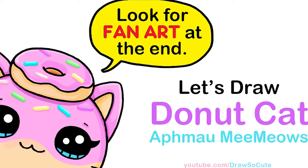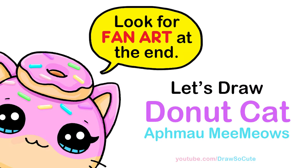Hi Draw So Cute cuties, Wade here. Today we're going to draw Aphmau's Meemeow's Donut Cat. So let's get started.